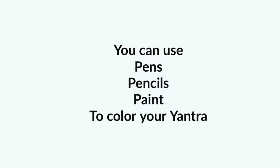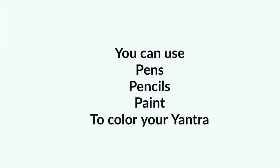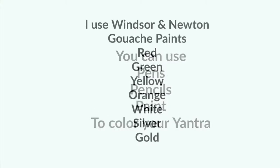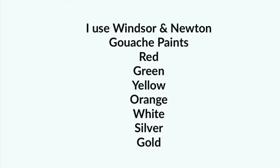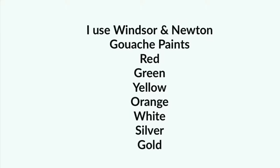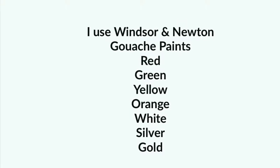You can use any medium you like to create your yantra. The colors you're going to need will be red, green, yellow, orange, white, silver, and gold.